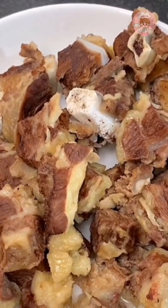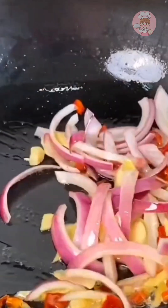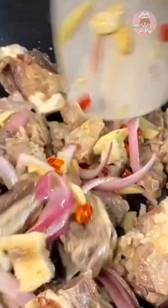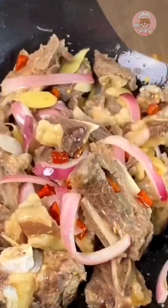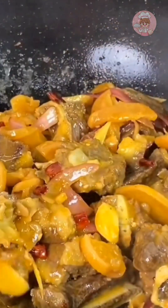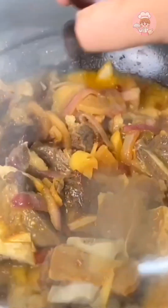I also picked a few beef ribs and made a sour soup beef brisket. Fry ginger, garlic, dry chili, and onion until fragrant, then pour the brisket in and stir fry for two minutes. After the water is fried dry, pour in a pack of sour radish fish seasoning and stir fry together for two more minutes, then put it in and cook for 10 minutes.